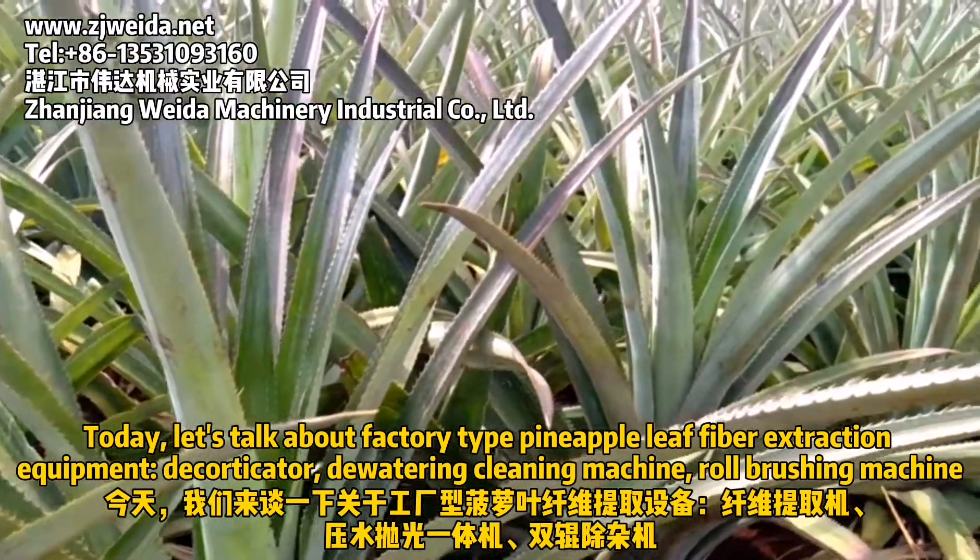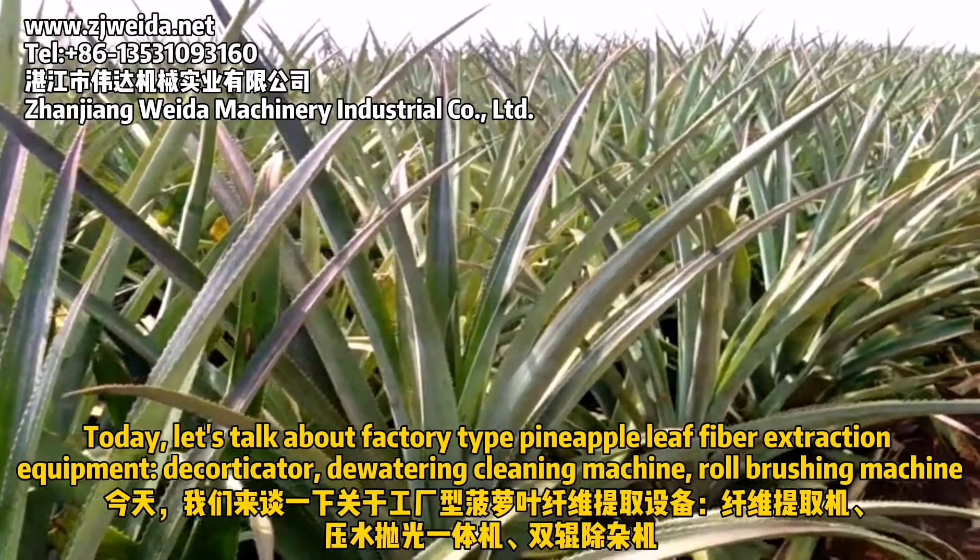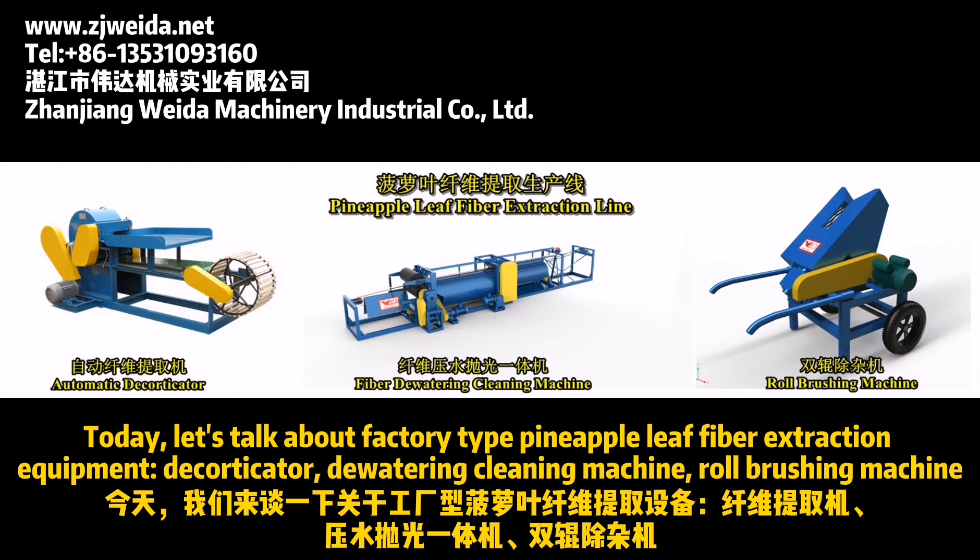Today, let's talk about factory type pineapple leaf fiber extraction equipment: decorticator, dewatering cleaning machine, and raw brushing machine.